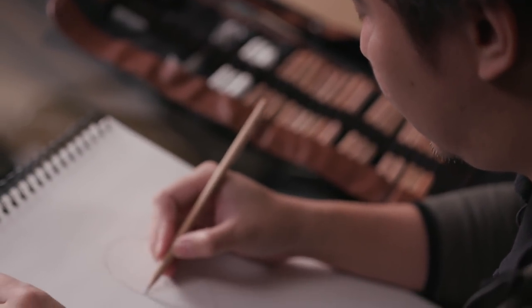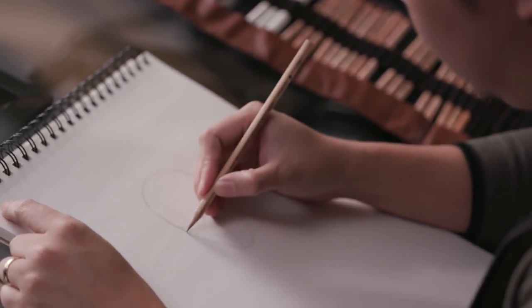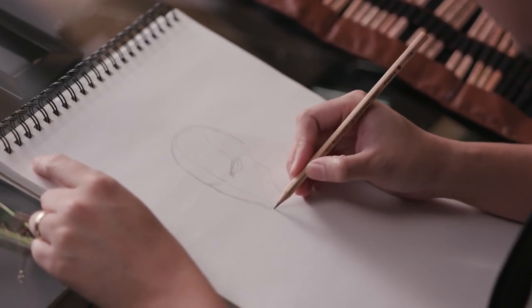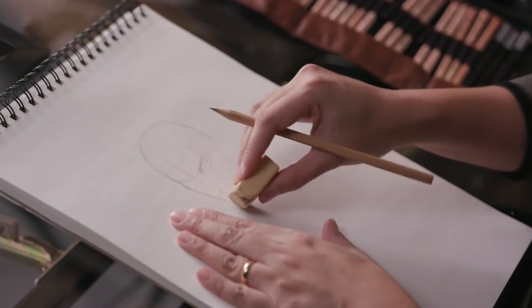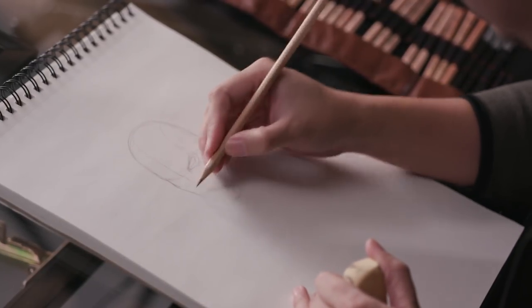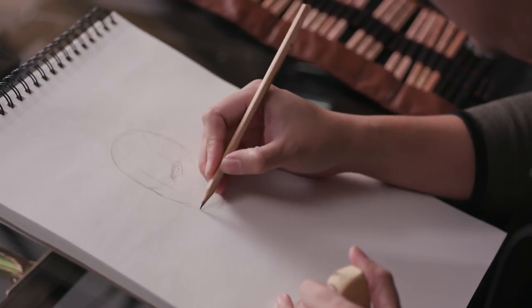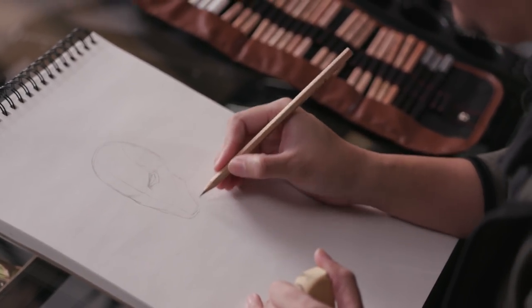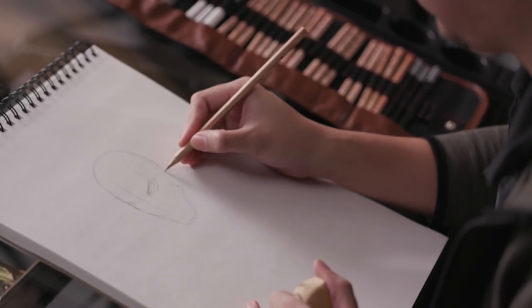Actually, before I came up with my own approach, I had to re-sculpt this in 3D and work from that. Usually I do things — re-sculpting and doing things in 3D — so that I maintain consistency all throughout the book.